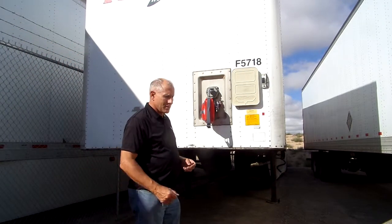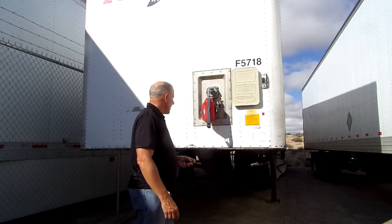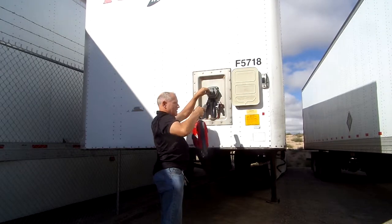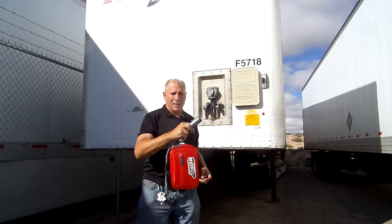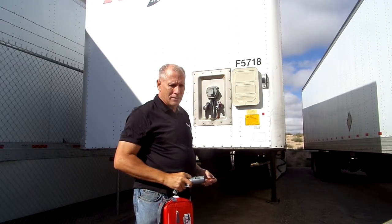This concludes our test of this trailer, which takes about 60 seconds or less. We simply lift up the lid, pull this out, and move on to the next trailer. This makes it a very fast, very quick way